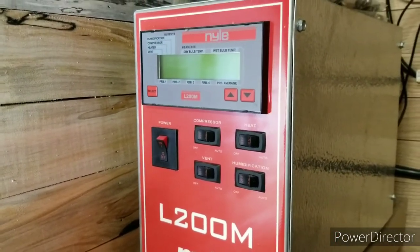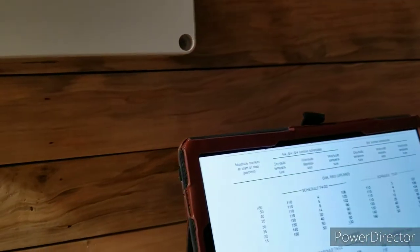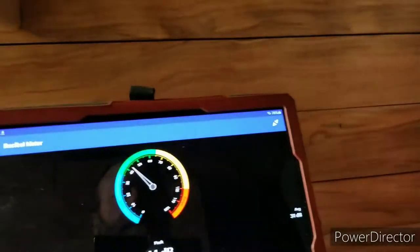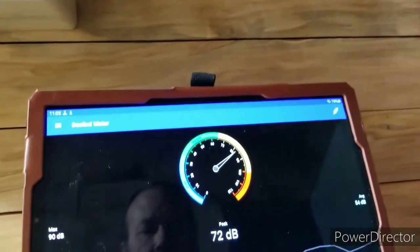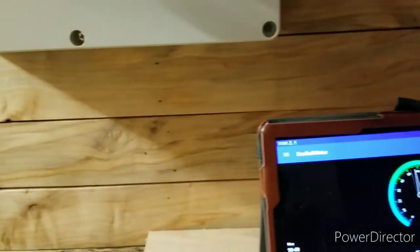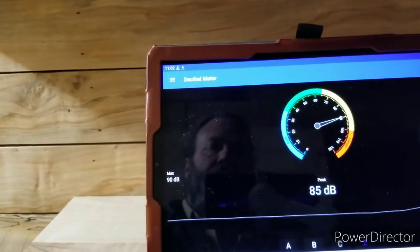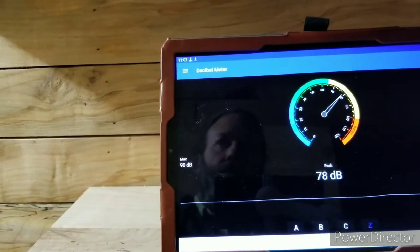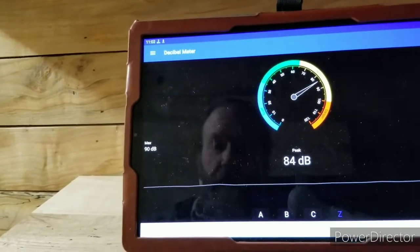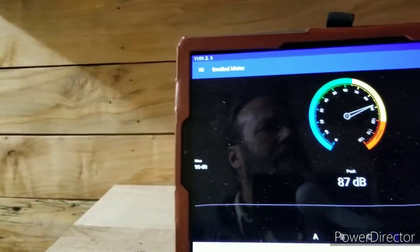And there you have it. Let's go back to this sound meter here. Okay, dead quiet at 28. And here it goes with the fans — there's just one fan. There's just the fans alone, and I feel the wind out here because it wants to blow through the doors.